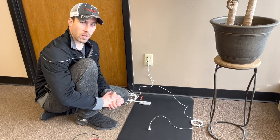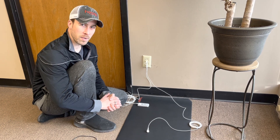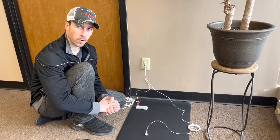Hello, today I'm going to show you how to test for continuity on your Hygge grounding mat using a multimeter, and then I am also going to do a body voltage test to show you that the Hygge grounding mat does indeed ground you.